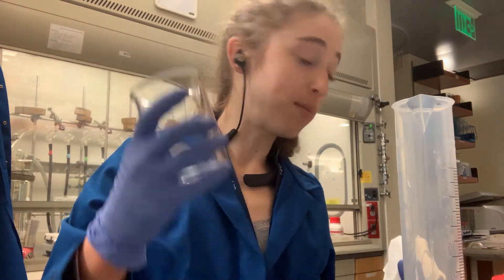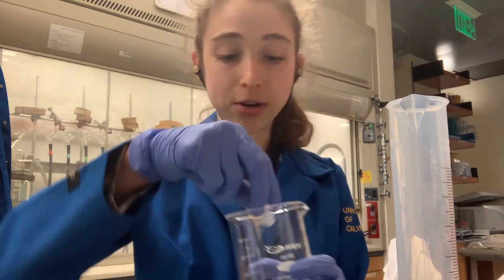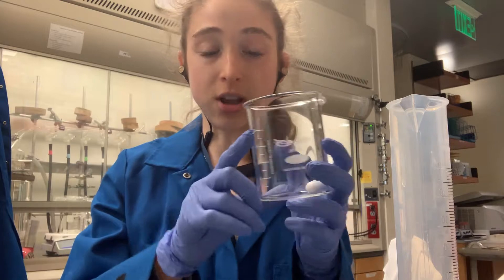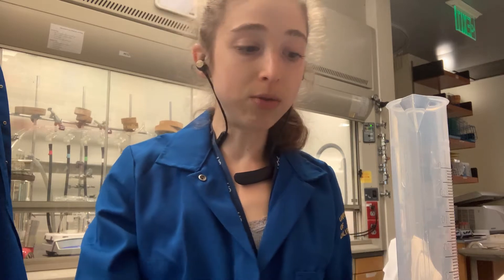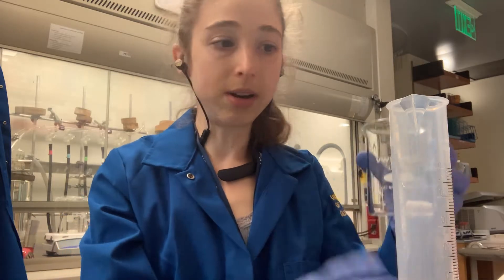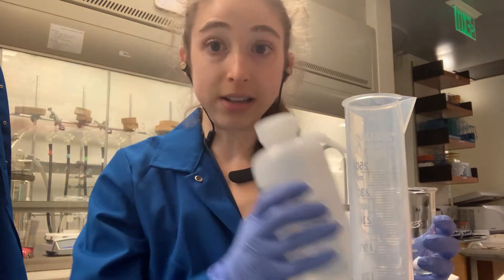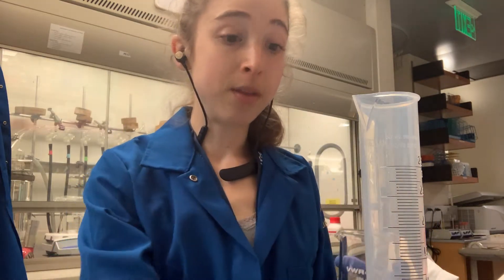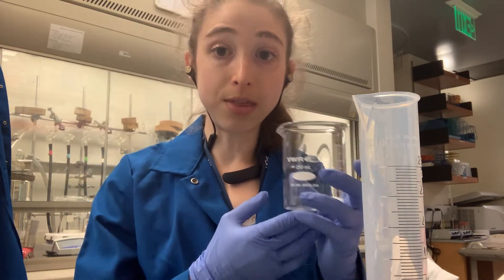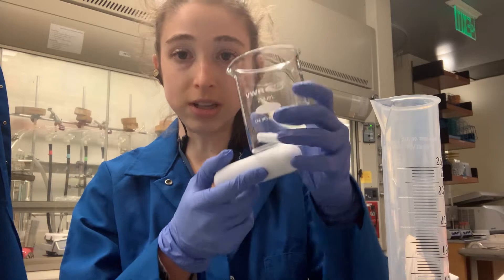When you're making a solution, you're going to be making it in a beaker. Stick your stir bar into the beaker with a little bit of liquid, and then add your solid to that. You're going to be adding about three quarters of the liquid for most things. When you go to transfer from the beaker to the graduated cylinder, make sure you're removing the stir bar first, or at least holding it on the outside.